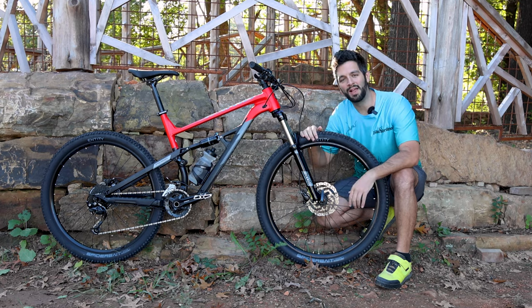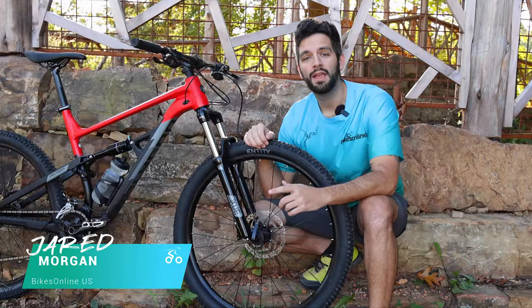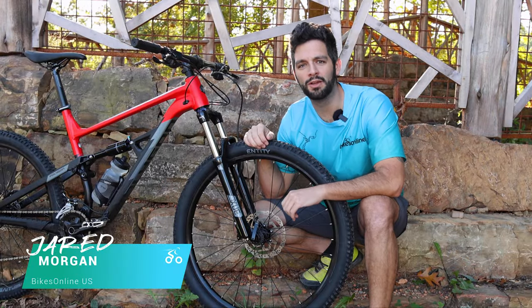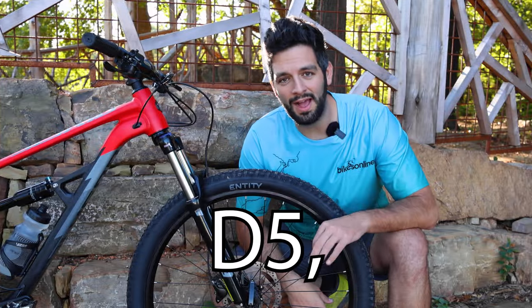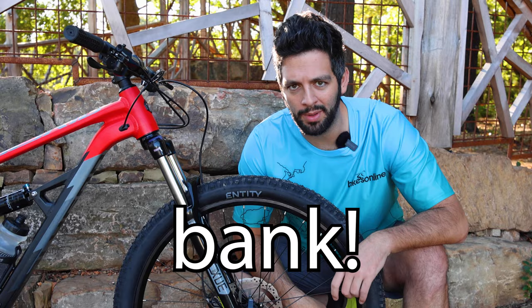Hey there folks and welcome back to Bikes Online. Today we have a special treat for all of our mountain biking enthusiasts out there. It's the latest version of the same bike that started it all for me just about three years ago. We're looking at the Siskiyou D5, a trail bike that's designed to elevate your experience but won't break the bank.